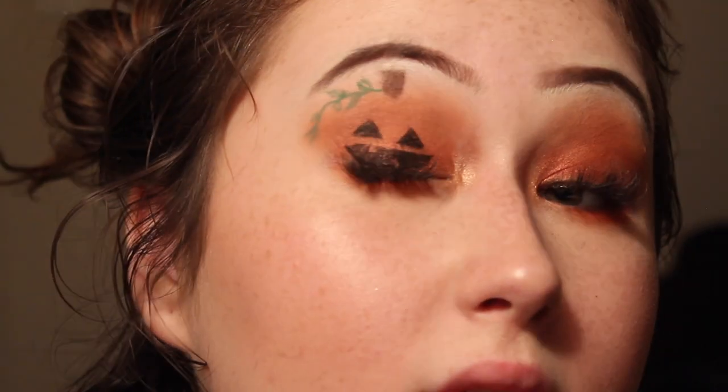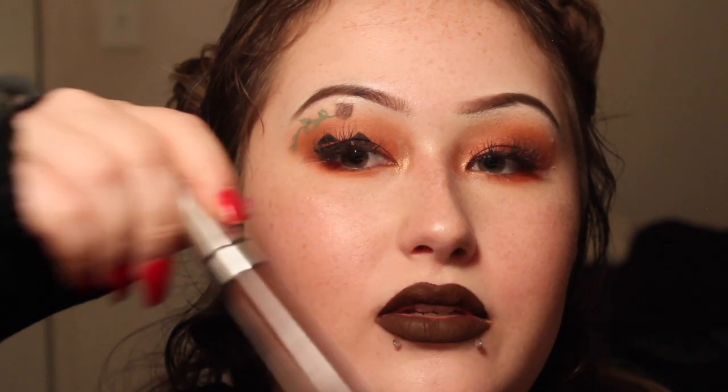So this is what it looks like. Now I'm going to do my lips. I'm going to be taking this Colourpop liquid lipstick in the shade Limbo. It's actually way darker than it is in the tube — see how dark that is compared to the tube.